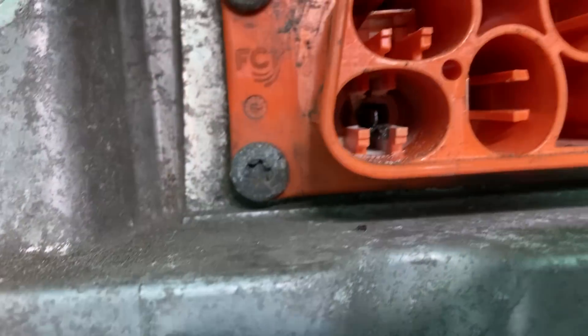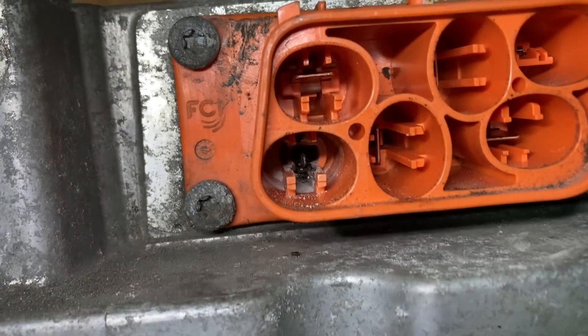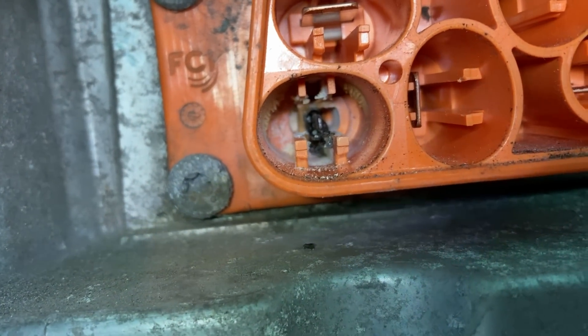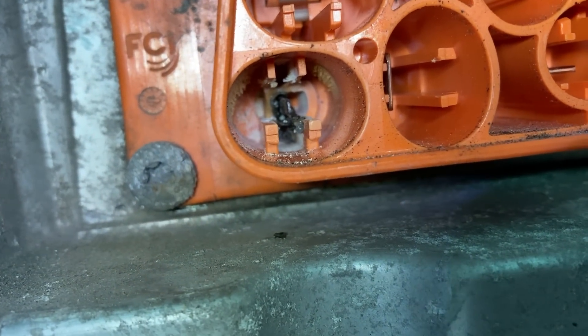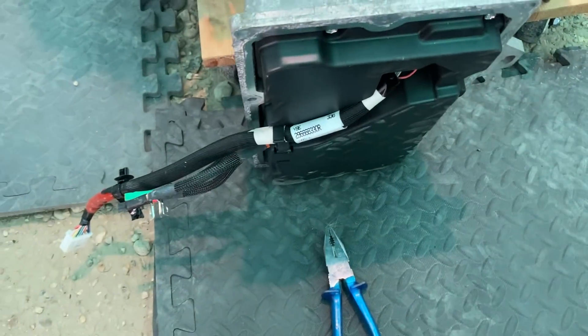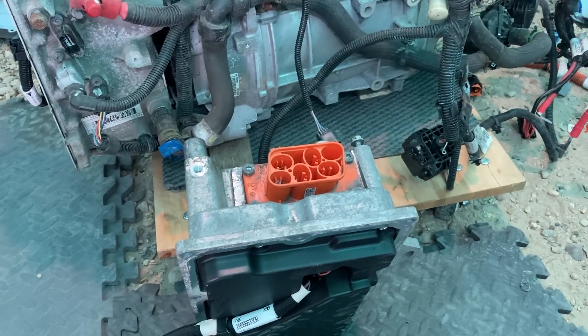Let me get a bit more light in there - and we can see that is all nice and crispy and burnt. So that's the neutral connector. It's a lot smaller.